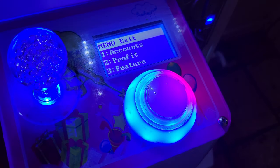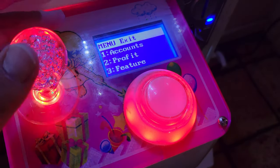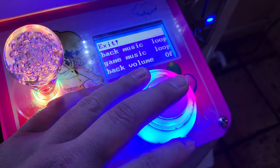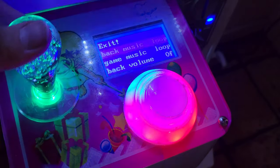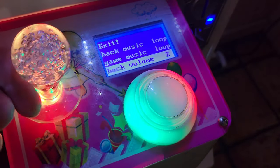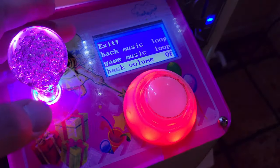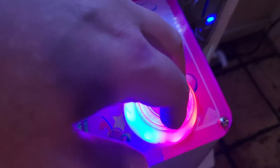One of the simplest ways is going into your settings, and you can change the music right here and adjust the volume — I have it set to off. Now, there are certain versions of this mini claw machine where you can't just turn off the music.